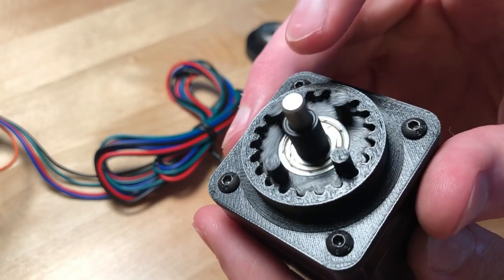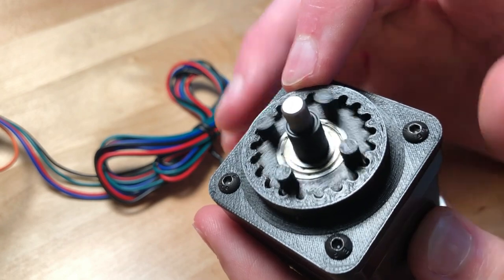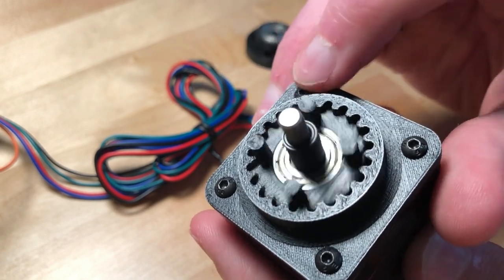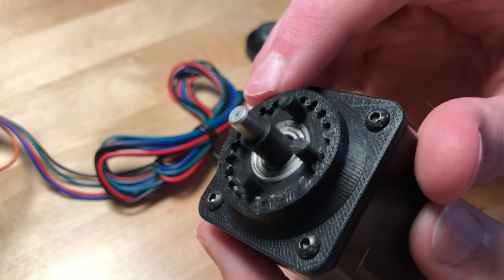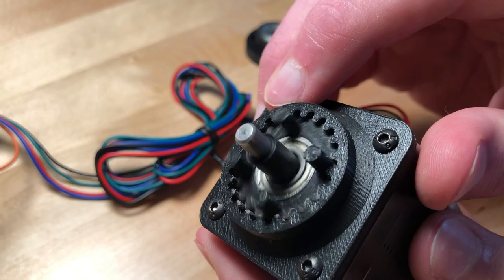Usually that's remedied by having two of these gears, so that one offsets the other, both being at opposite points in their rotation. So that way, no matter where they are in rotation, the center of mass will always be at the center. Then one of them is just there to balance out, and only one of them actually transmits the rotation.